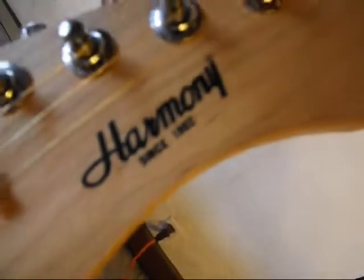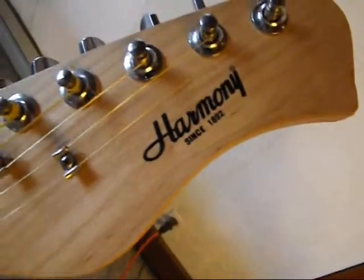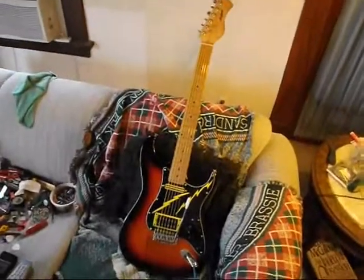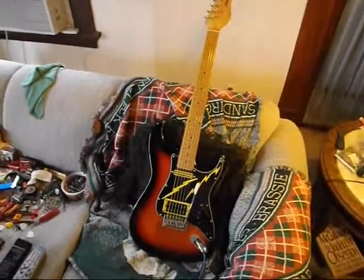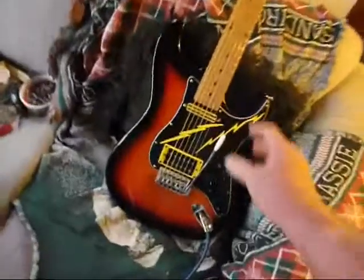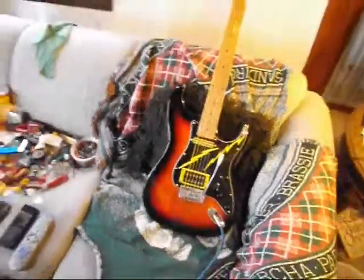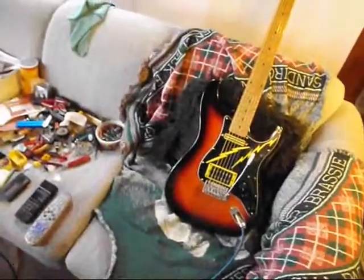Harmony. What does that say there? Since 1892 or something, they all say it. I got another one of those — Harmony, H-A-E-T. The T stands for that — the Trimbo, a.k.a. Whammy Bar. Of course, it didn't look like this.